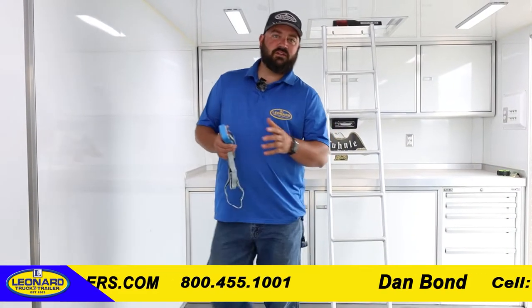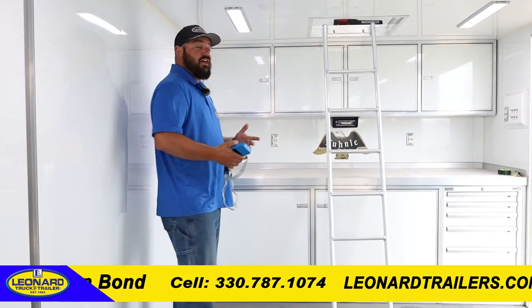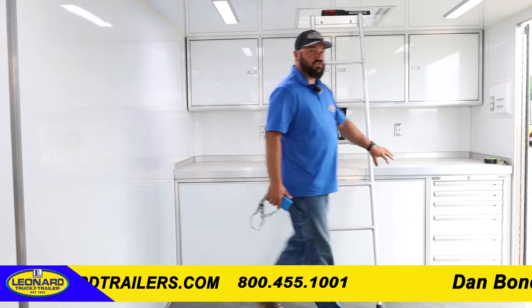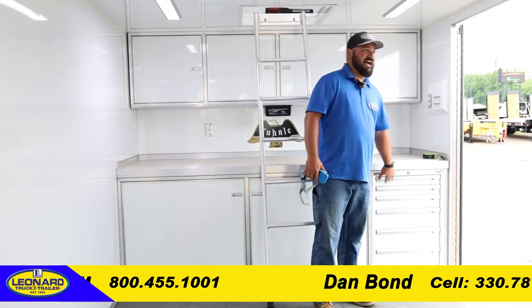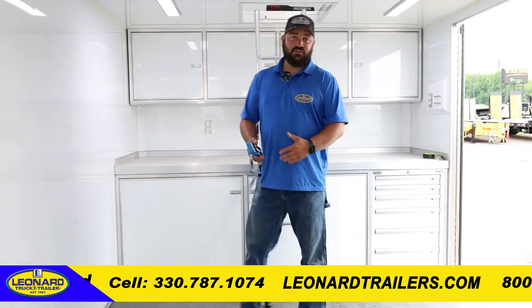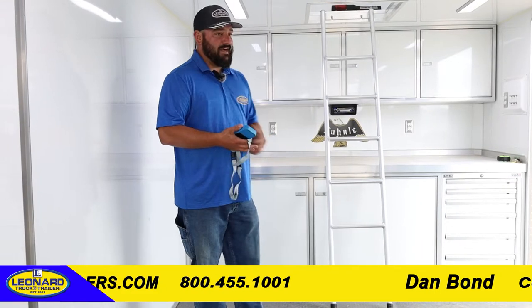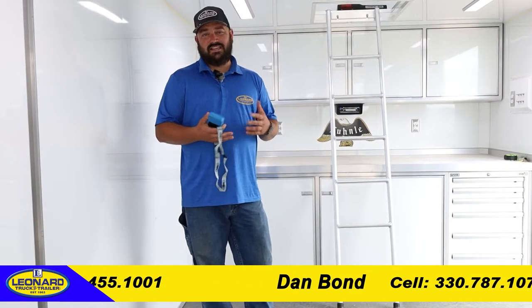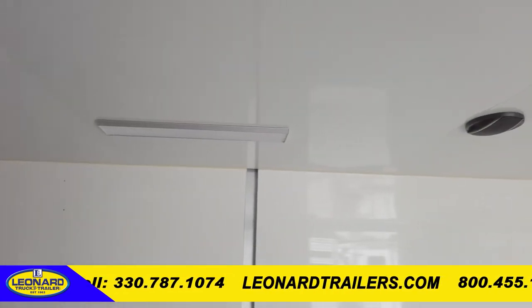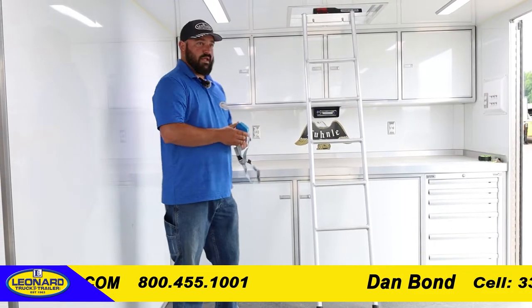Inside the Gold Rush unit, you have white aluminum finished walls — they are not vinyl finished. They give you the overhead cabinets, the lower cabinets, and a toolbox over here on the side. You have a 45-inch wide side door, so getting stuff in and out of the trailer for the races, whether it be toolboxes or things like that, makes it very easy. You have LED lighting the whole way through the unit along with overhead speakers and a CD player in the front.